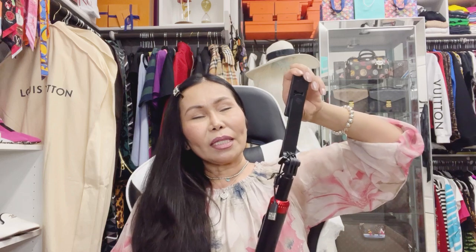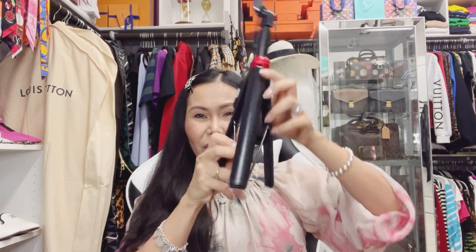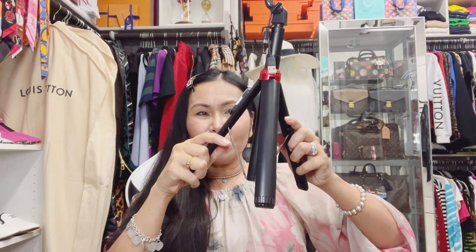Like this selfie stick — I bought this on Amazon, which is kinda nice. It has a remote control. I ordered it because when I'm relaxing I wanted a tripod, but my regular one isn't handy because it's too big.